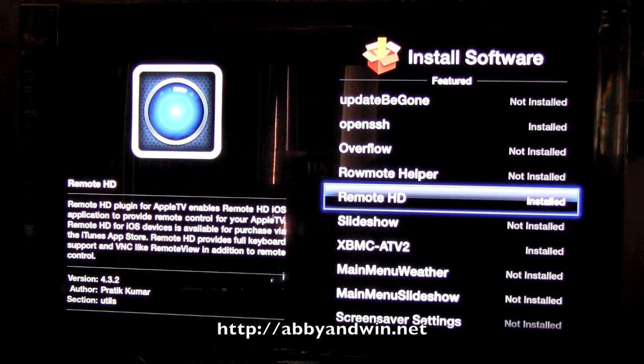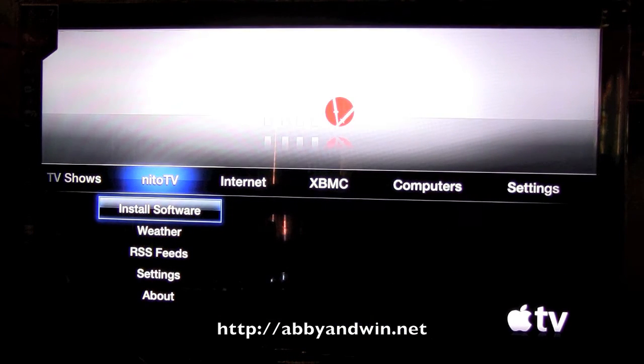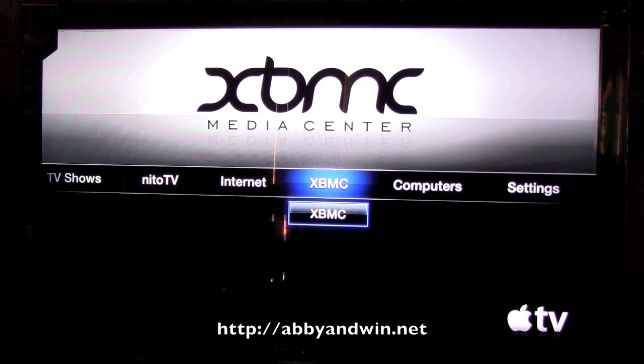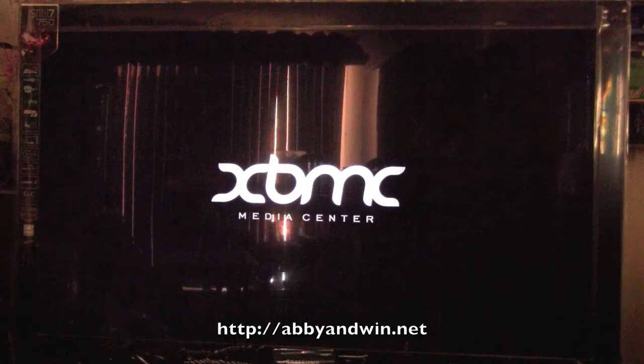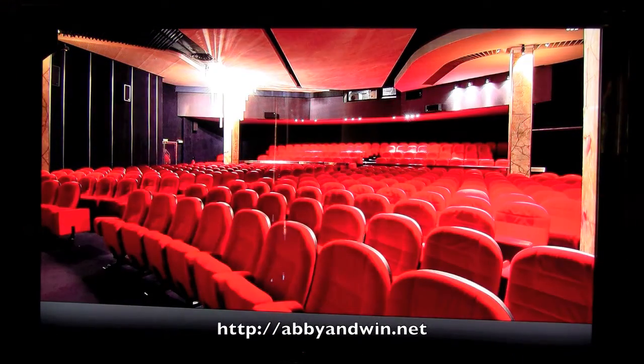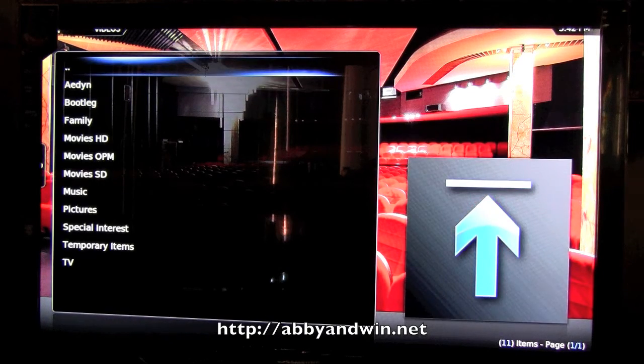The other app I installed is XBMC. This is a great media center app that lets me browse my DLNA server, which is running off my TeraStation NAS box. This is what I really use the Apple TV for — XBMC, other than Netflix. Let's turn on XBMC; it's going to let me browse videos stored on my TeraStation.